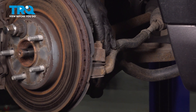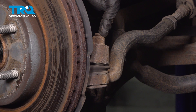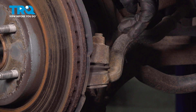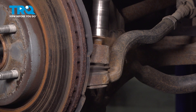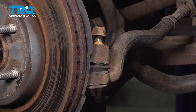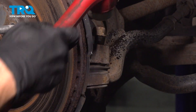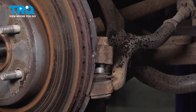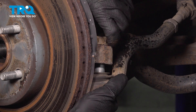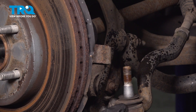Continuing from here, let's start separating the outer tie rod end from the steering knuckle. This is held in place with a 21 millimeter mounting nut. We'll go ahead and remove that, start it back on there a couple of threads, and then tap on the steering knuckle trying to cause some vibration to allow this to separate. Let's use some penetrant on this. A quick inspection of the outer tie rod to make sure there's no damage — this one looks fine.